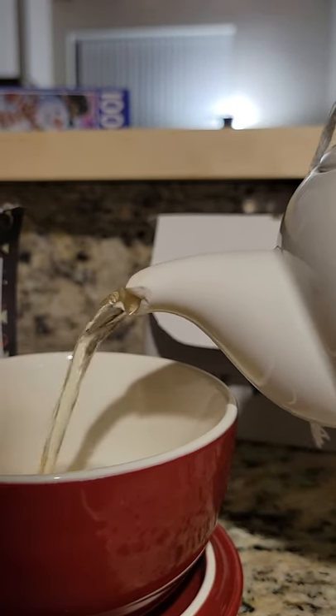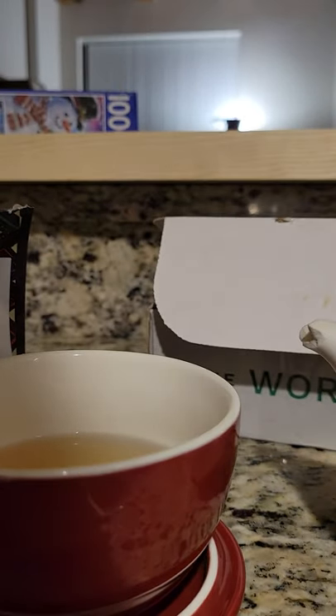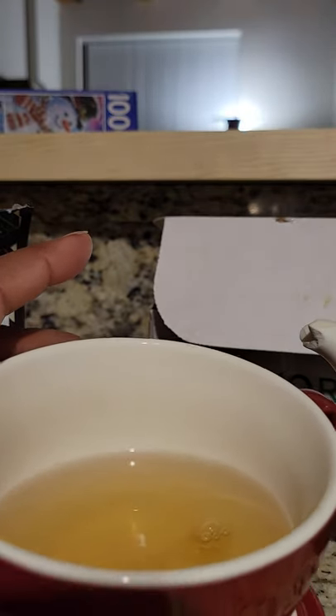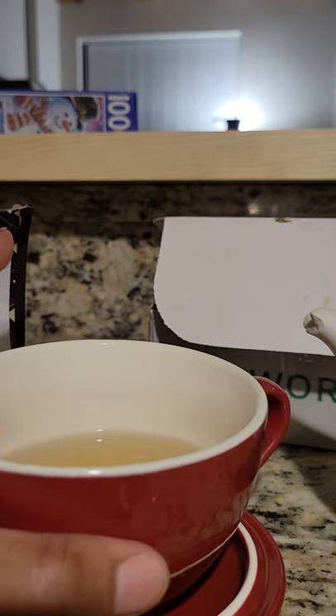I like my teas a really deep color, so I can already tell from this that it's probably not going to be flavorful enough for me. I could be wrong though — we'll see.